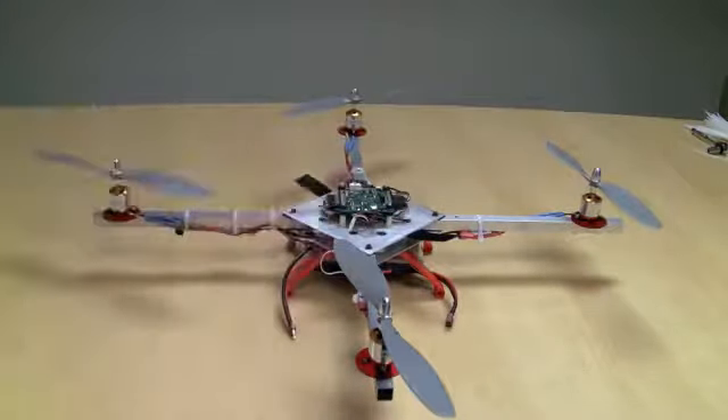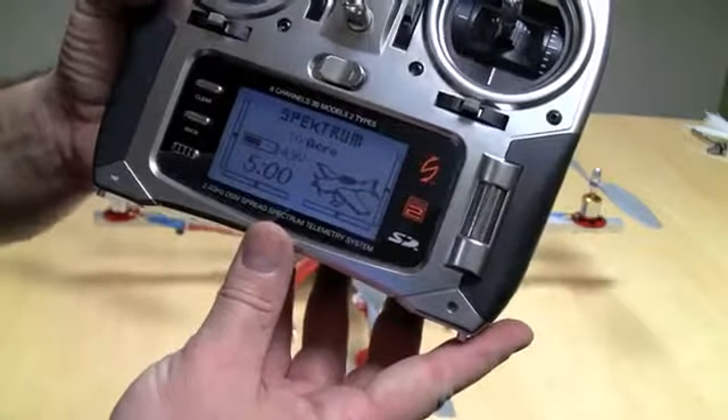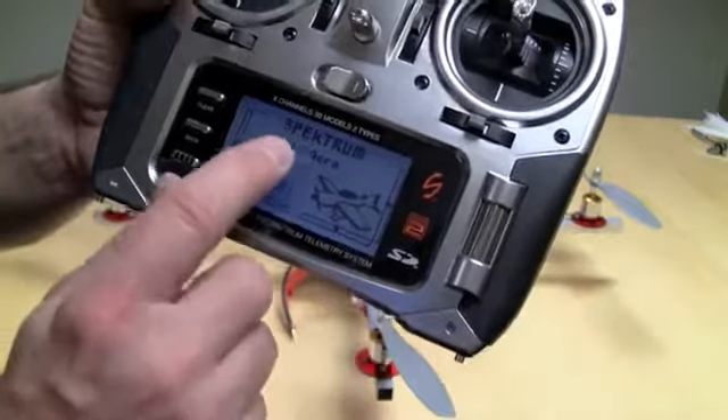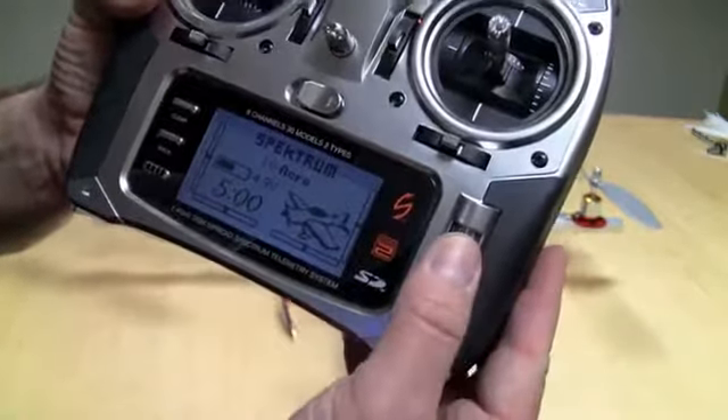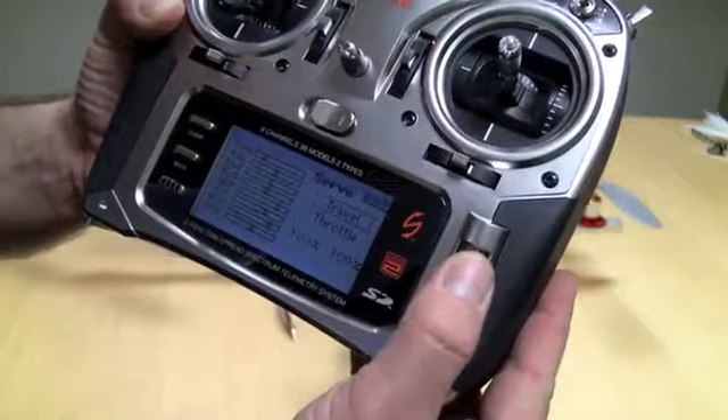Before we turn this on, we need to check and make sure we've got all our settings and our transmitter correct. I'm going to go into my transmitter — we're using a Spectrum. I've got an Acro or airplane model set up, brand new model. I've adjusted some things in here already, but you'll see what those are.